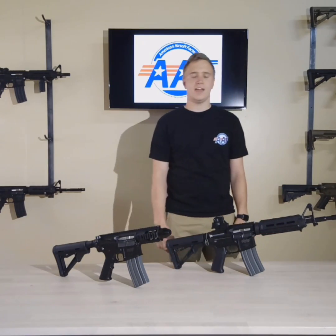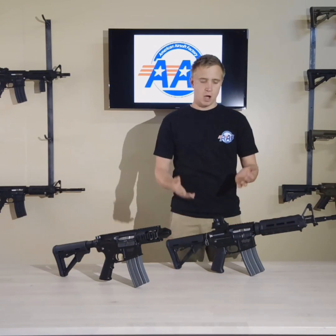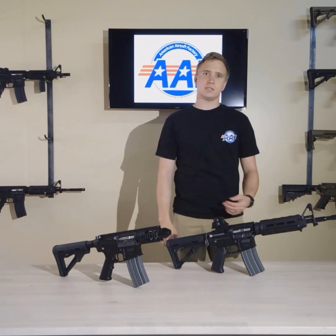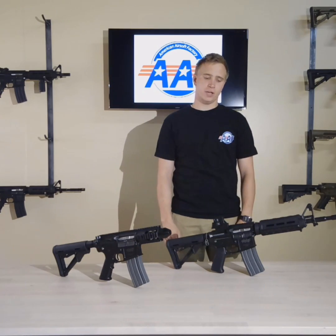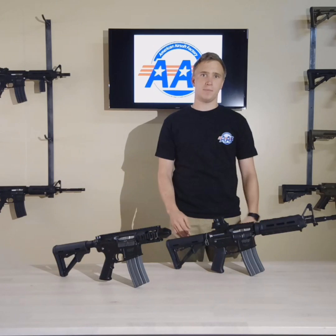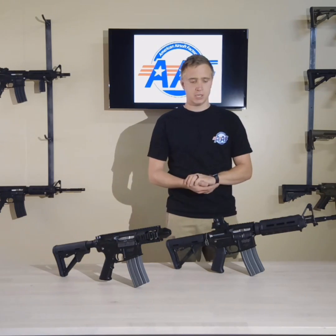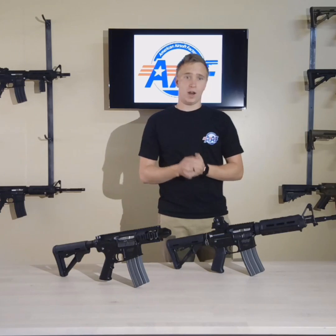Hi, I'm Austin Skinner, the CEO of AAF, and today we're going to be talking about our blowback system as well as our recoil. We've had a few questions since we uploaded our last couple of videos, so today we're going to go more in depth about our gearbox, which allows us to have this open bolt action, which gives us the blowback that we want.